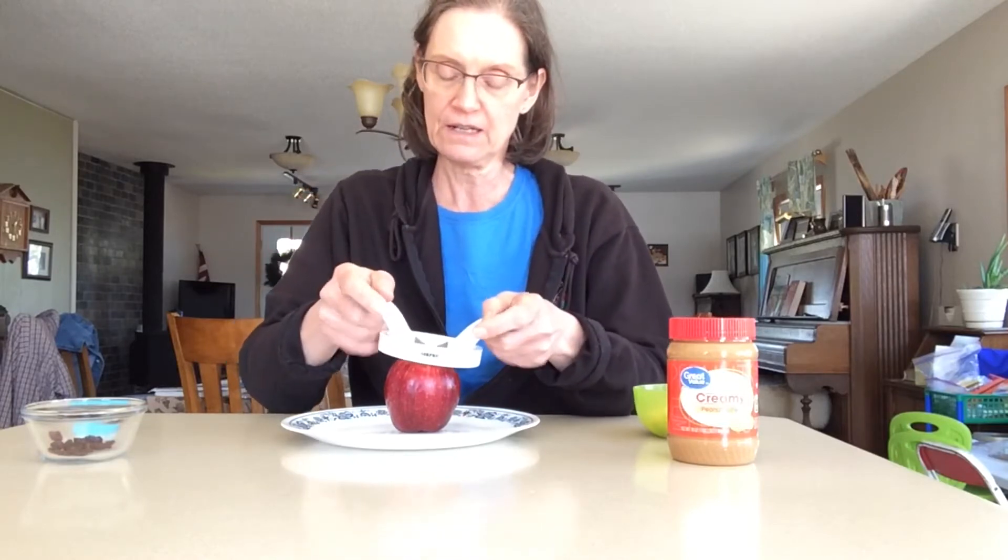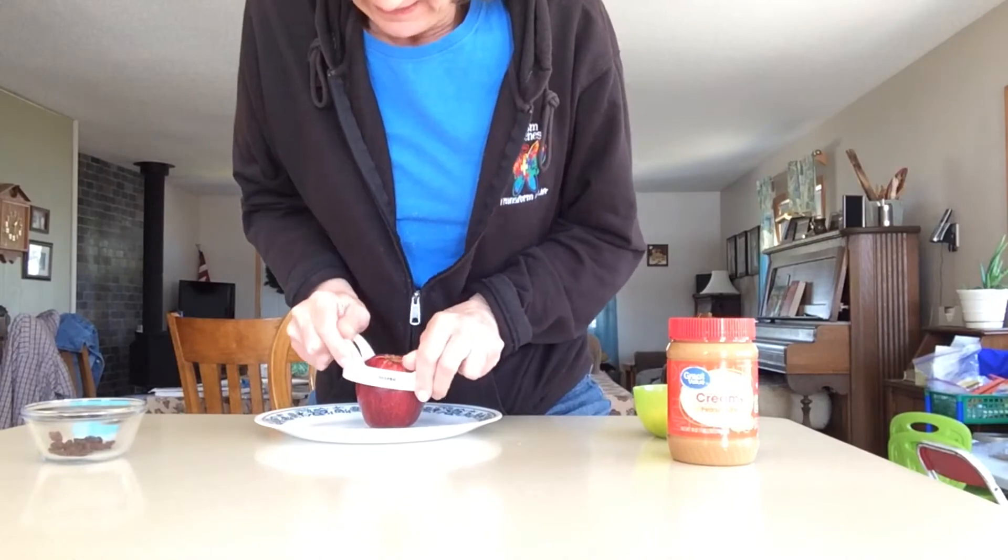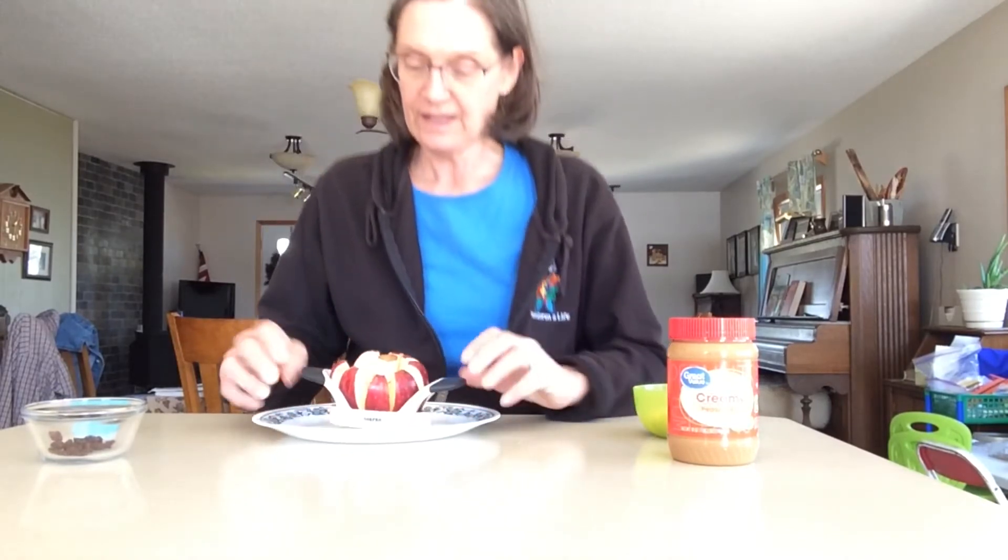First you need your apple — we are going to cut it. You might have to have a big person do this. I have an apple cutter. I'm going to push down on it, and ta-da! Our apple is sliced.